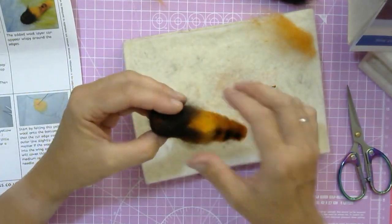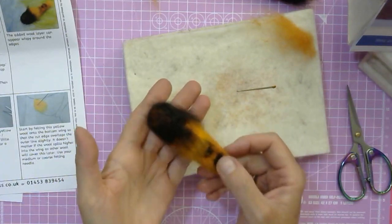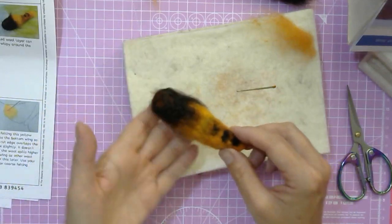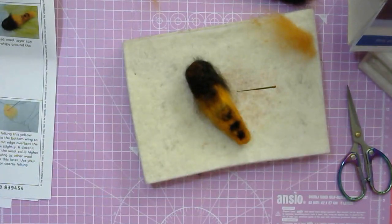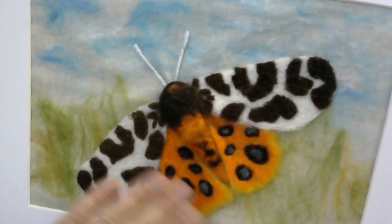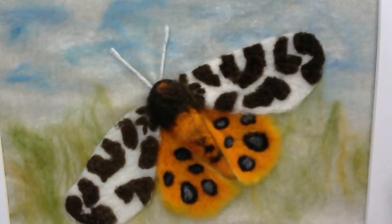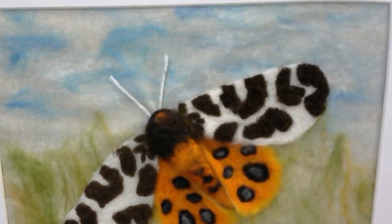The next thing that will happen is you're going to needle felt the moth body onto the canvas after you've colored it in to your liking with the vegetation in the background and the sky. That has happened already, and then you're attaching the moth body onto the fabric that you've prepared with the wool beforehand according to the instructions. The body will become smaller overall because you're attaching the wings to it and attaching the body to the canvas. That's basically just giving you an idea of how to make the moth body.